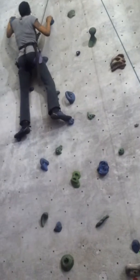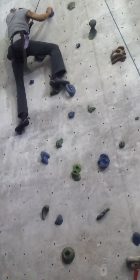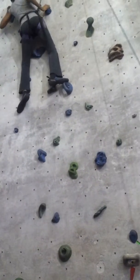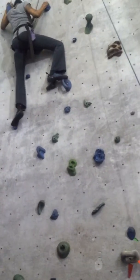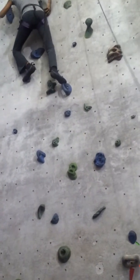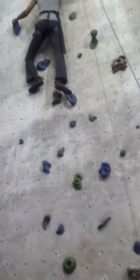Just go straight up with your right and catch that next blue. That's right up. There you go. Now push up and catch the... Keep going. Catch the one for your left foot. Can you get that one out to the right? There you go. Now get your feet up again.